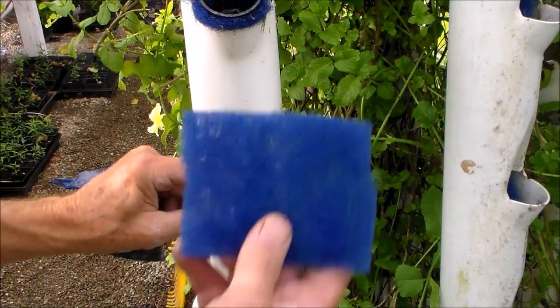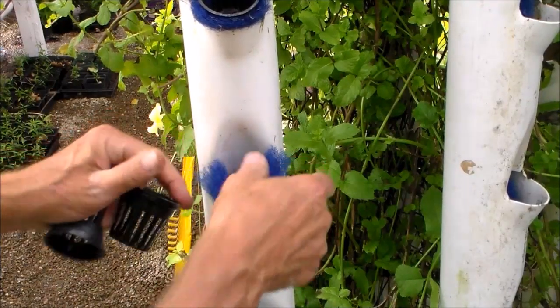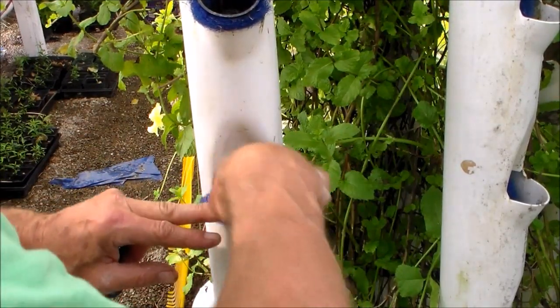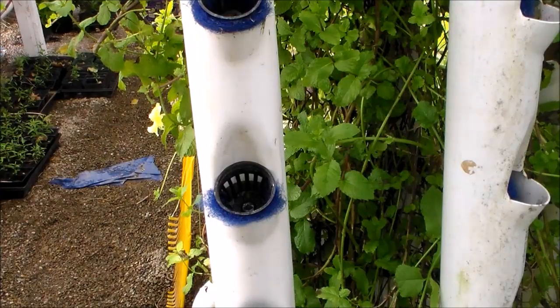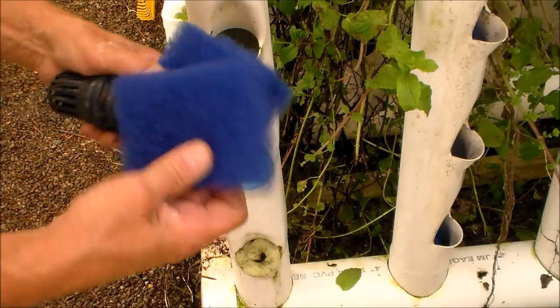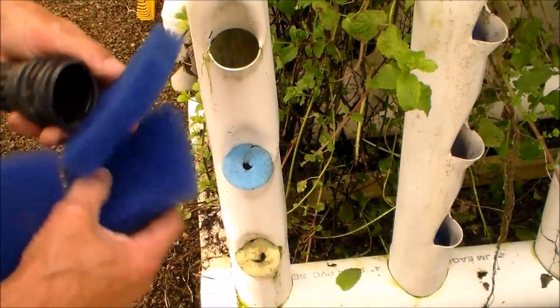It seems like the best way to insert these is to put the material in first, set it to the position that you want, and then stuff the cup in. That was much easier than the way I was playing with it before. These cubes are measuring about 3 by 4 inches, which seems to be the size that's easiest to work with.